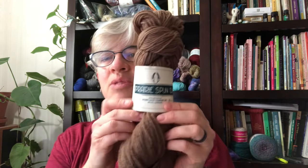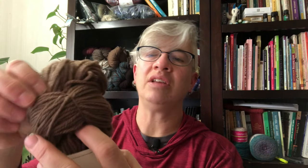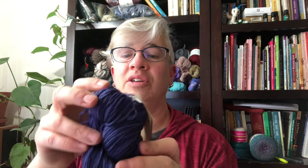Here's a different skein — Prairie Spun DK from Brown Sheep. I can look down here and see that this is a complete loop with nothing tucked in, and the little knobby part is tucked into this part. I would need to lift this over and take that out, but I'm not going to undo this particular skein at the moment.